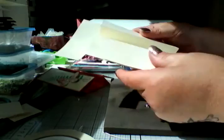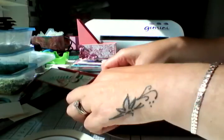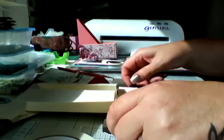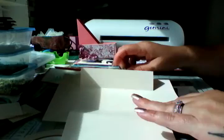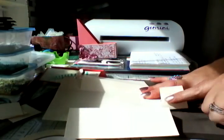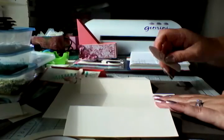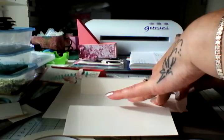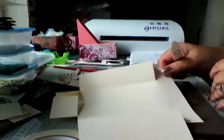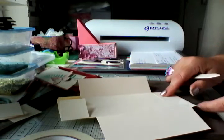Okay, so now it looks like that and that's your opener. Then these tabs that you left at the top and bottom — you can see these two square tabs — fold them in and burnish. Again on the opposite side, fold them in and burnish.